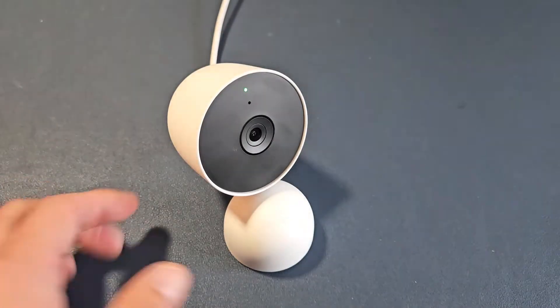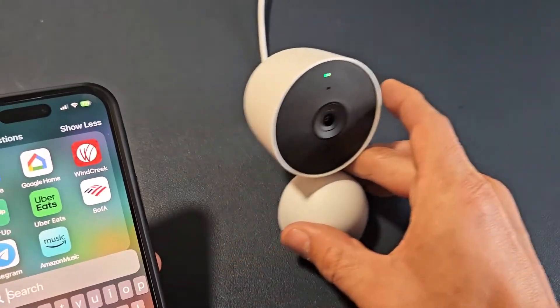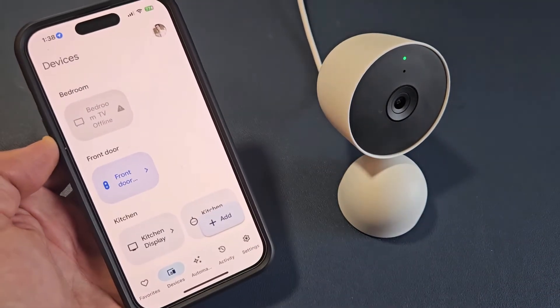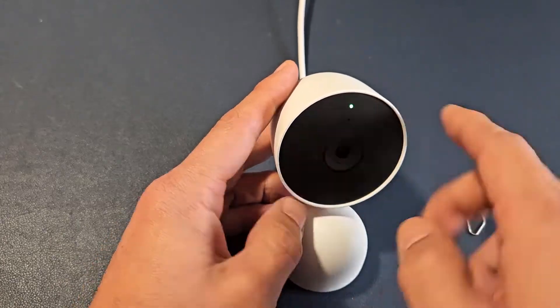The only way I found out how to do this, we have to go ahead and reset this. So just make sure you have your Google Home app downloaded. Now we're going to go ahead and reset this, so make sure it's plugged in.